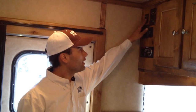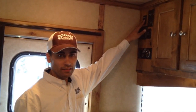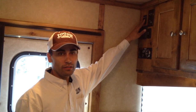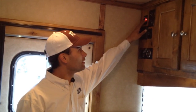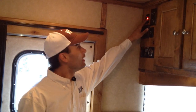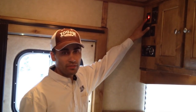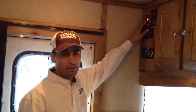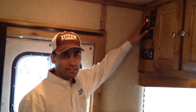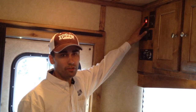Once it does light, this light is going to stay on until your water is at the level that it needs to be hot. You can leave this switch in the on position and it's not going to constantly use your gas. Every time the thermostat notices that it gets below a certain temperature, it will turn back on.